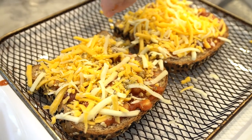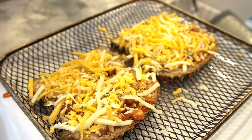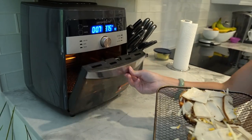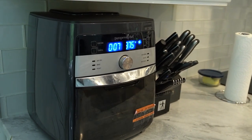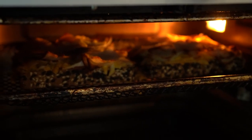Sprinkle a pinch of dried oregano over the cheese for that authentic pizza flavor. Place 3 ounces of deli turkey breast on top of each slice, distributing it evenly. Carefully place the prepared pizza toast into the air fryer basket, ensuring they are not overlapping. Cook in the air fryer at 375 degrees for about 5 to 6 minutes, or until the cheese is melted and bubbly.